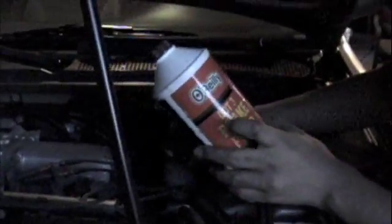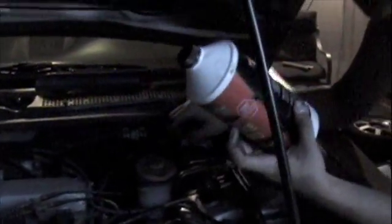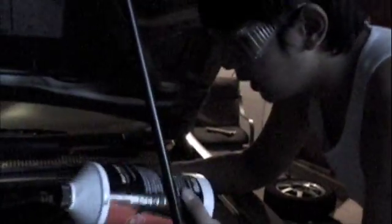When putting in the brake fluid, it has to match with the cap on top — which for most cars is DOT 3. Only put DOT 3 and do not mix DOT 3 with DOT 4 or any other brake fluid. You have to put the one that's specified, and most of the time if you don't know what it says, it will always be on top of the cap.